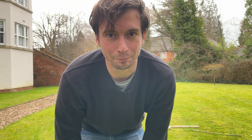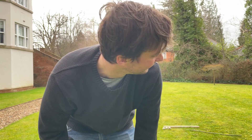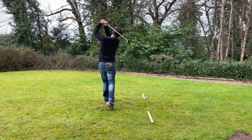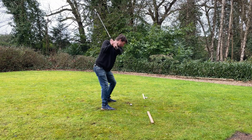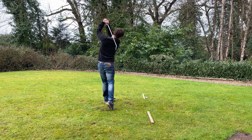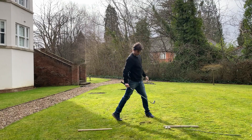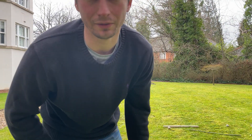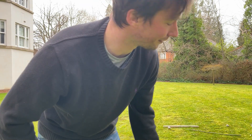That ball of paper actually went surprisingly far — a lot further than I thought. I'm going to have to go find that in a minute. Looking at the swing in slow motion, you can see I'm coming down really steep. I also just took a giant divot out of the garden, so I might need to find something to hit off so I don't make an absolute trench in the ground while practicing.